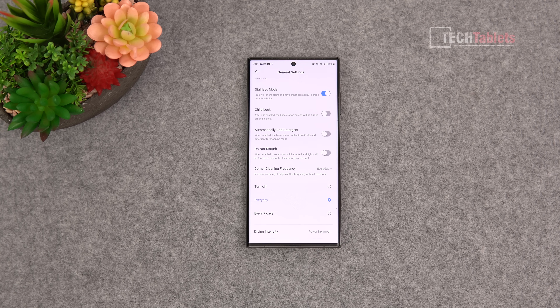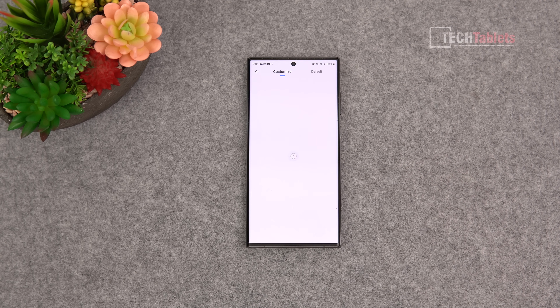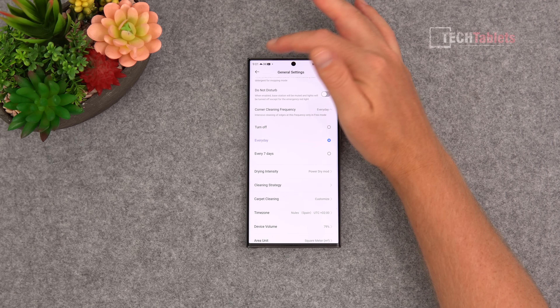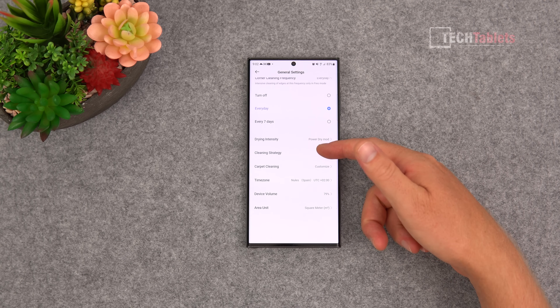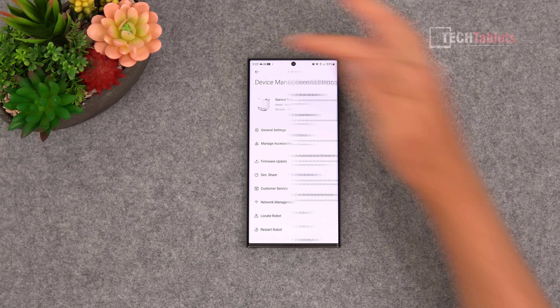You can adjust the drying intensity and carpet cleaning behavior - options include avoid, power up to maximum suction, go across it, or completely ignore the carpet on the map. I think powering up is the best option, putting it into carpet cleaning pro mode at 3000 Pa to get the maximum dirt out while lifting the mops so it won't be a problem.